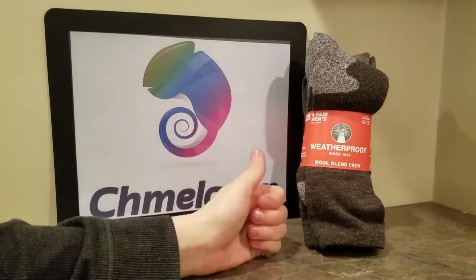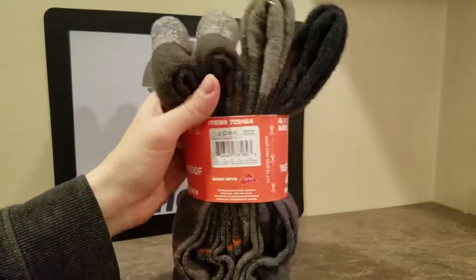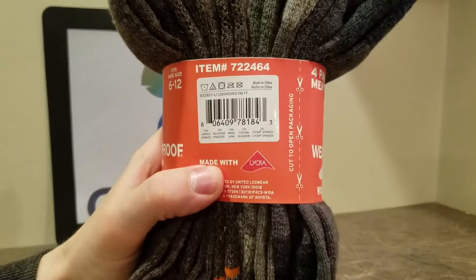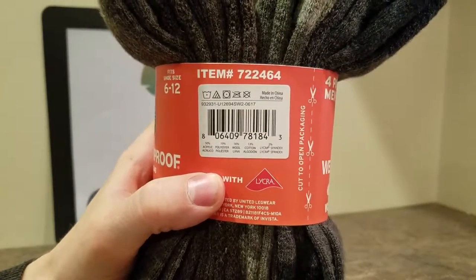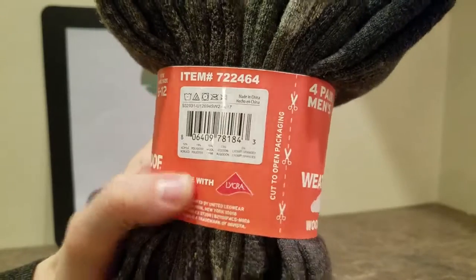Hey guys, Chameleon.com here, doing a review on the Weatherproof Wool Blend Crews. Love these socks — very soft, and they have the best of both worlds because they've got wool but they're also polyester, acrylic, cotton, and lycra spandex.